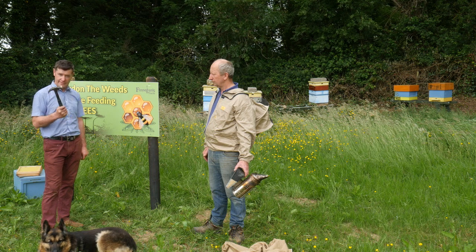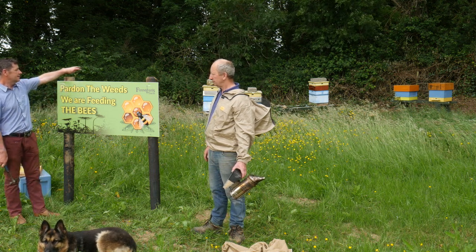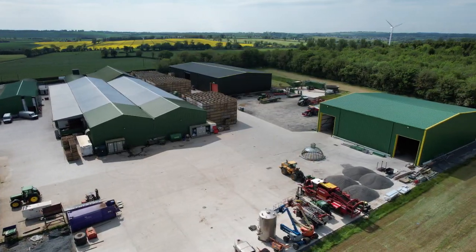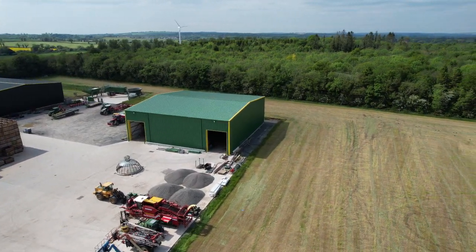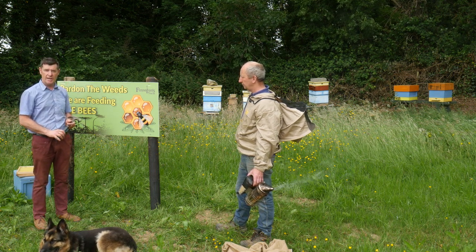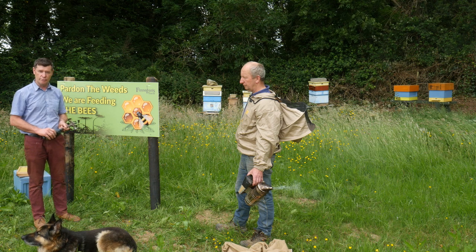We are just hammering in the last nail here — we have our sign up. As part of the weeds, we are feeding the bees. The apiary is actually surrounded by 50 acres of woodland here in Ballerath Woods, which overlooks the farm. We also have a row of bird boxes along the trees. As part of our Origin Green program, it is all about how we farm, and farming practice is very important to us. The bees play a huge important role in that.